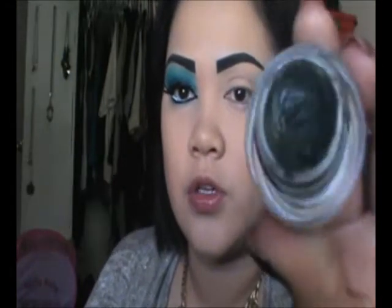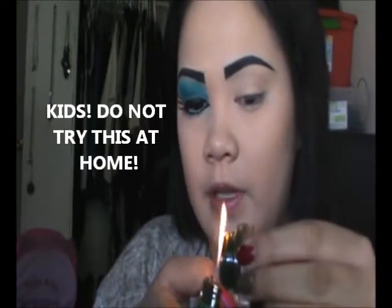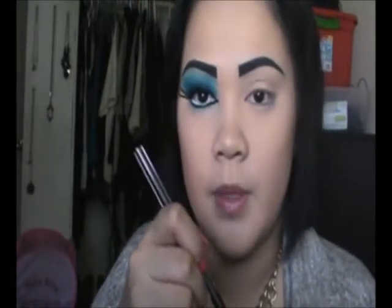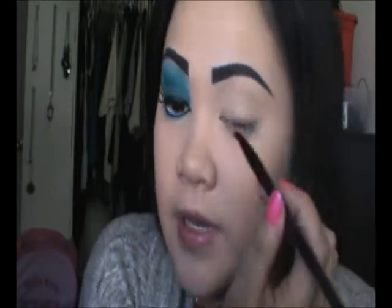I'm going to take my MAC Fluid Line — it's like this greenish color. I haven't used mine in forever; I bought it a long time ago and never used it. Sometimes when it gets hard, I usually take a lighter and just kind of melt it a little bit so I can easily get it — but please, if you are under 18, ask your parents because I do not want to get in trouble for that. I'm going to apply it all over my lid on the bottom and a little bit on my crease, and it's not going to be perfect at all.